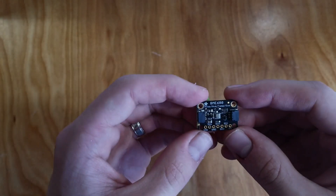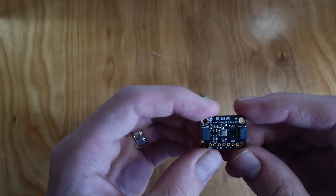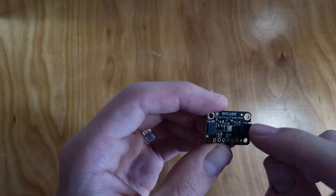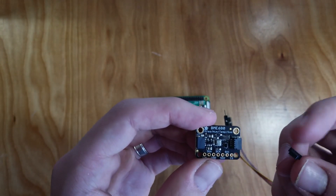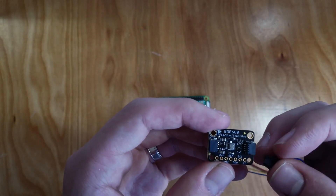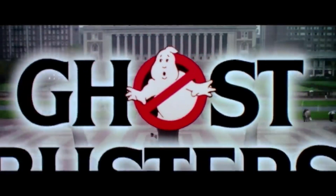The basics are this: a BME680 sensor, which measures temperature, humidity, pressure, and volatile organic compounds in the air — basically, air quality. One of the benefits of using Adafruit sensors is that most come with these Stemma QT connectors, which means you can just plug in these neat little wires, no soldering required. Which, for someone who doesn't own a soldering iron and doesn't know how to solder, is a lifesaver. Had to work that in somehow.